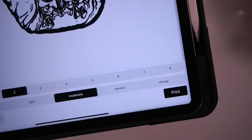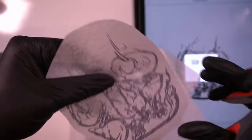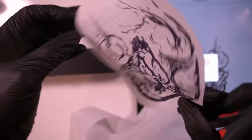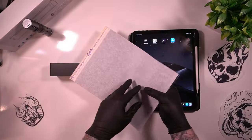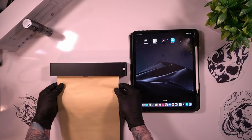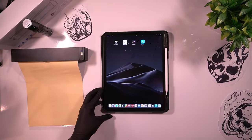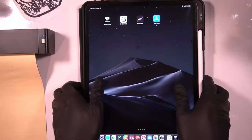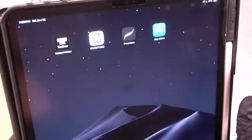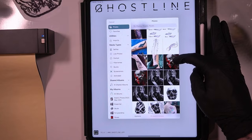Stick around because in a little bit I'm going to show you another app that is actually better at stenciling your tattoos. We were able to print a stencil with no problem — it's high resolution and has all the detail from the original image. The nice thing about using an iPad is full access to the App Store. My favorite app, designed for tattoo artists by tattoo artists, is called Ghost Line — it is strictly for stenciling tattoos.